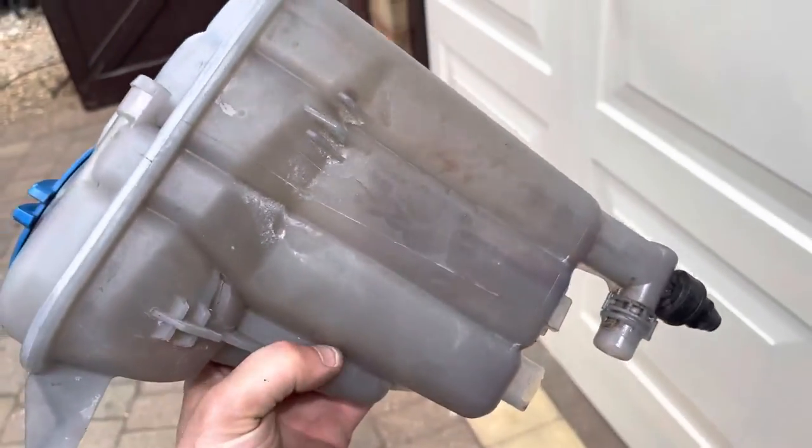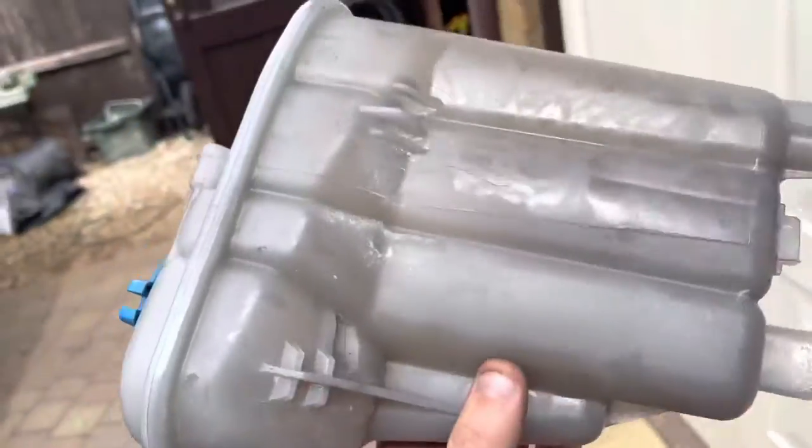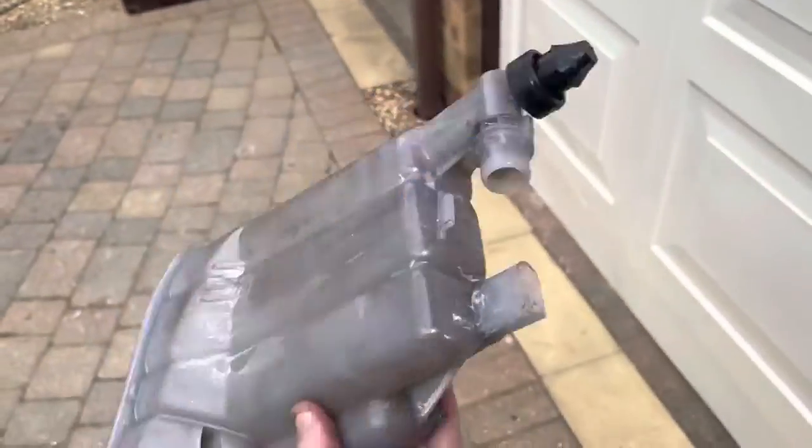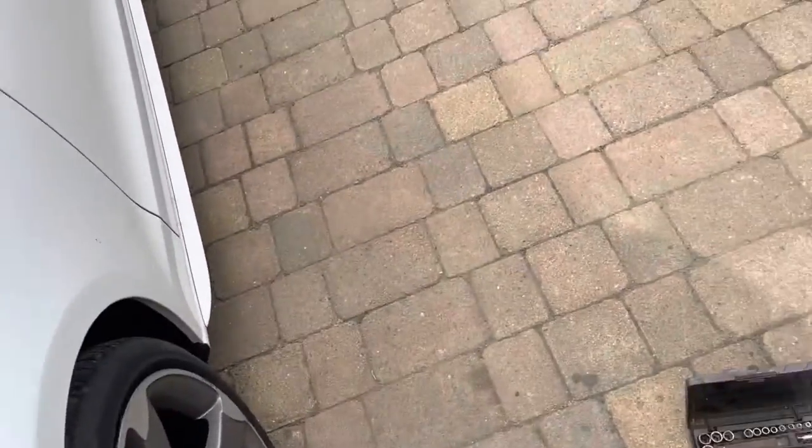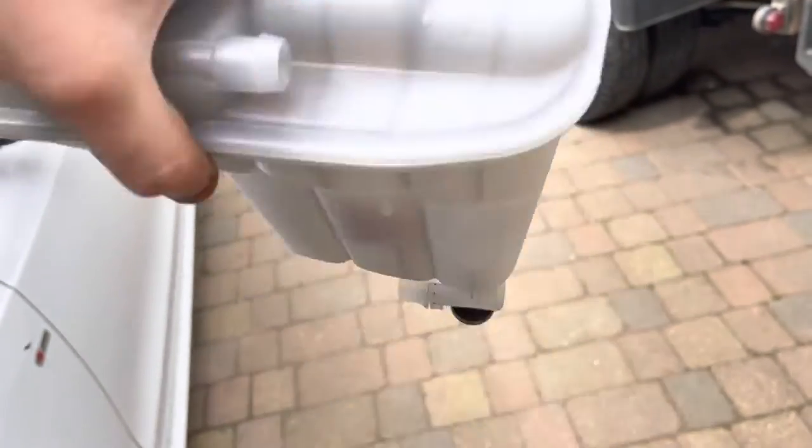I have a question for everyone on the internet right now, because I have no idea. In this water header tank there's like a little bag in there. On the new one it's the same. There's like a little bag in there — look. What is that? If anyone knows, I'm quite interested, leave a comment. There's a bag in there and you can't get it in or out.